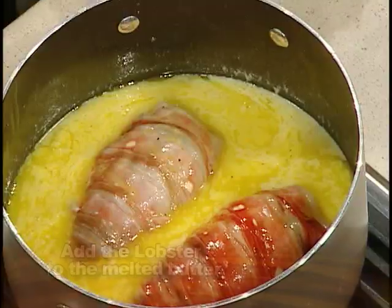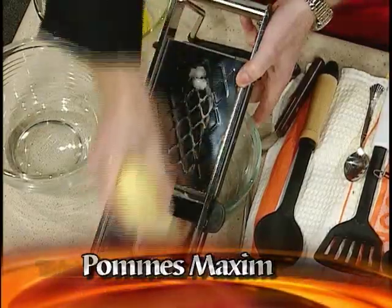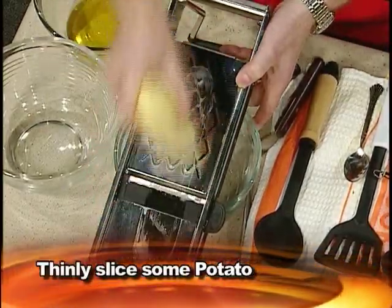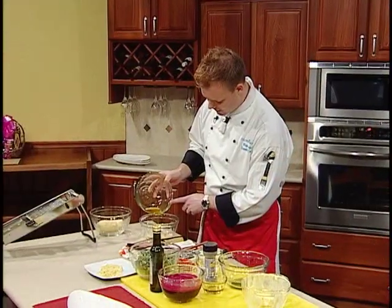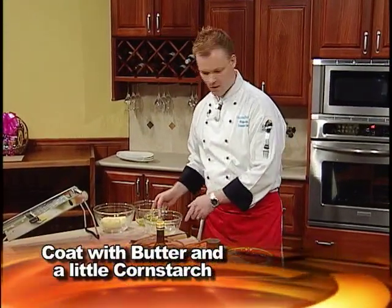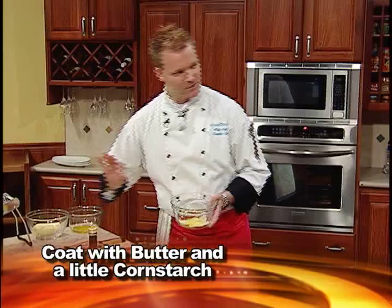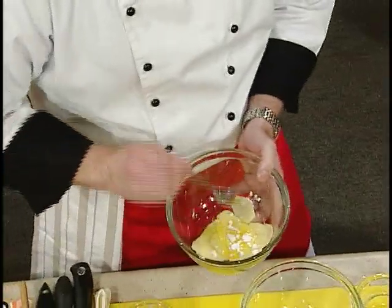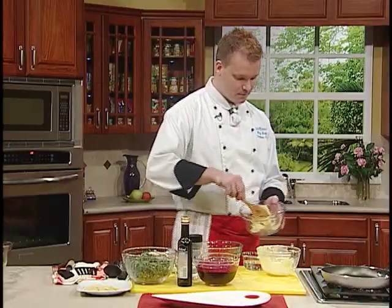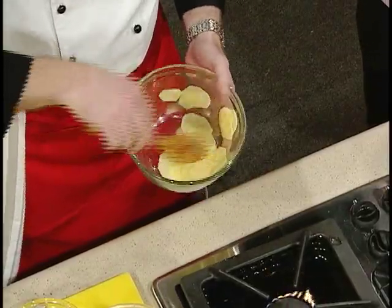So we'll leave that going and go on to the next thing. I want to show you a nice Pomme Maxim — a very crispy potato, just a nice Irish potato, on a very thin setting. Just a little bit of clarified butter on there — about a tablespoon. Now a little trick: to keep it nice and stuck together, the slices — we'll use a little bit of cornstarch on the potato as well. About a half teaspoon. All the sides have to be coated with the cornstarch in the butter.